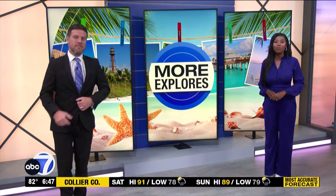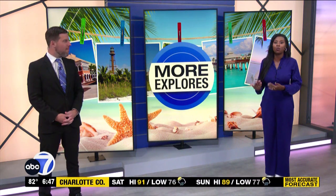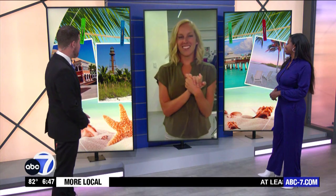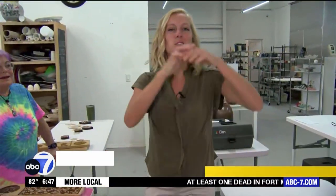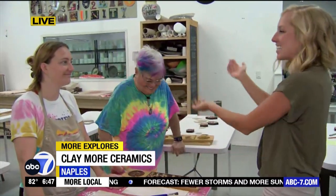Hey, tap into your creative side. Claymore Ceramics in Naples offers a little bit of everything from pottery classes to workshops and more. There's Rachel right now. Hey, Rach. Good morning, you guys. This is a special place to tap into your creative side. And these are two of the most creative people we've been hanging out with this morning — Sarah and Jessica here at Claymore Ceramics.